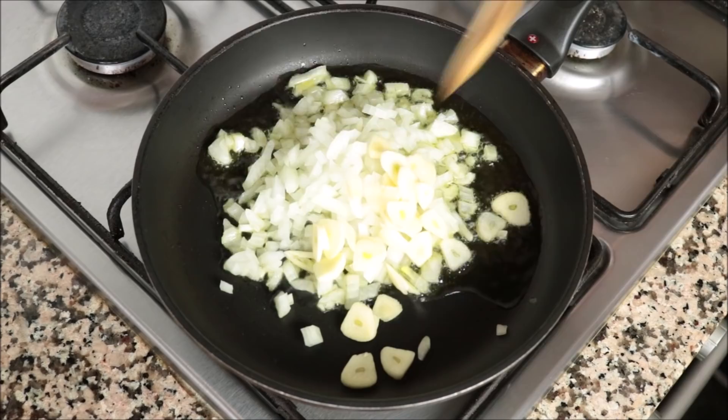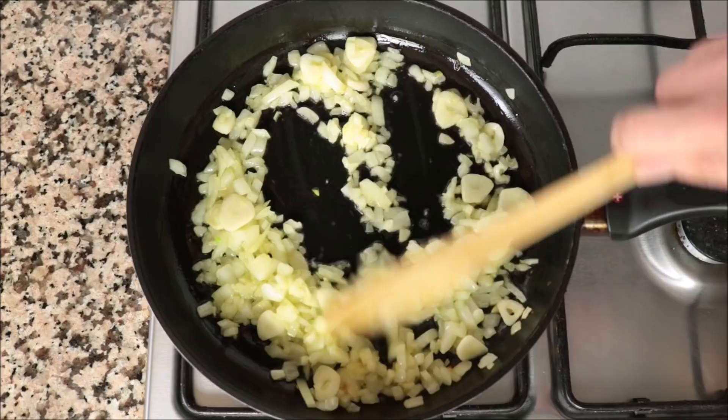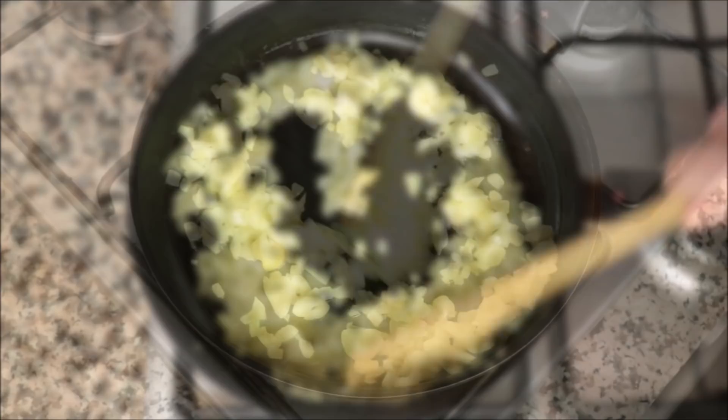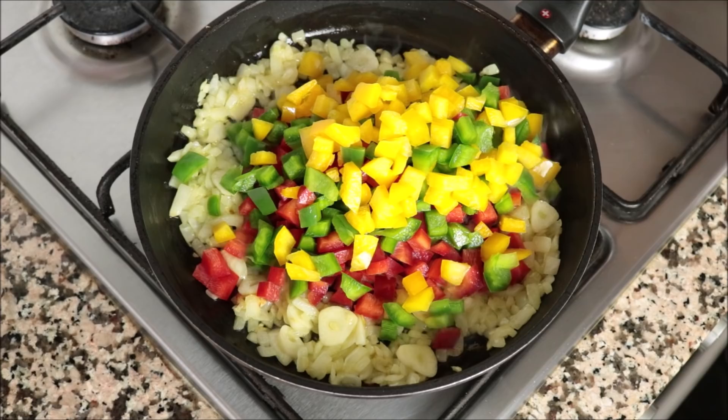Start mixing the onion and garlic continuously with the olive oil. It's very important to mix continuously on medium-high heat so the vegetables don't burn and they all evenly sauté. After about two minutes, once the onion is nice and translucent and the garlic has developed a light golden fried color, add in the roughly diced bell peppers.